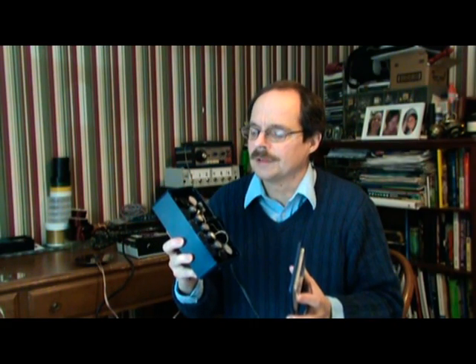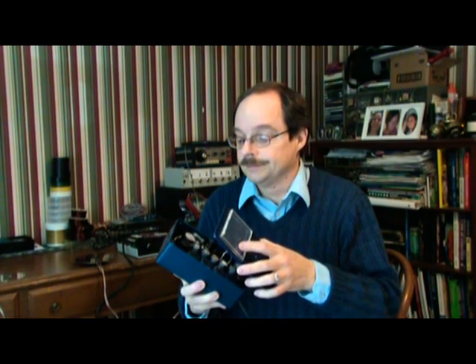A little more on the super thumper. This is my original super thumper that I built probably 10 years ago. It basically started off with 1,000 microfarad capacitors, and it eventually built up to 3,000 microfarads.